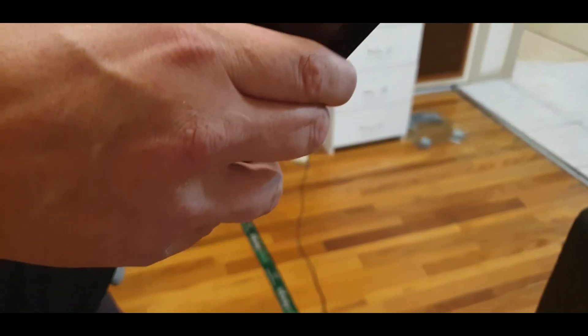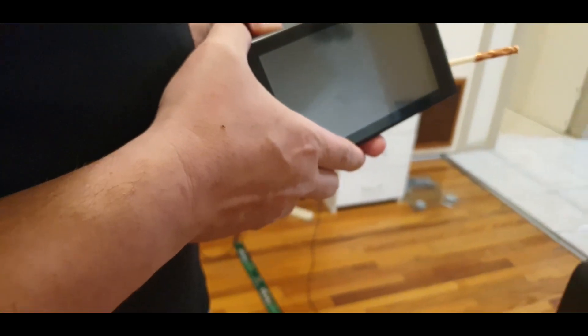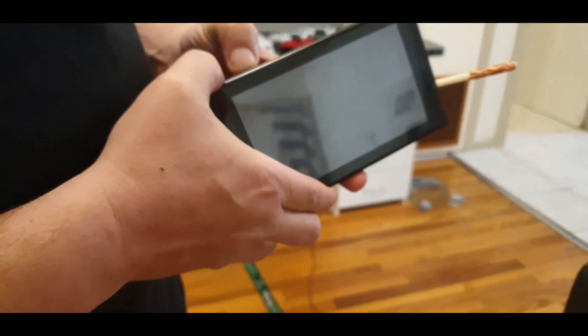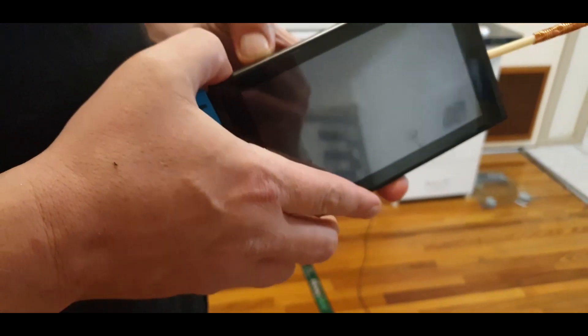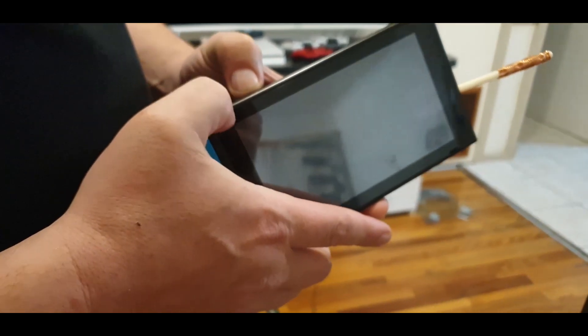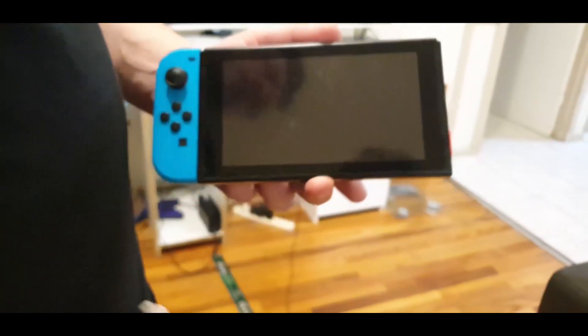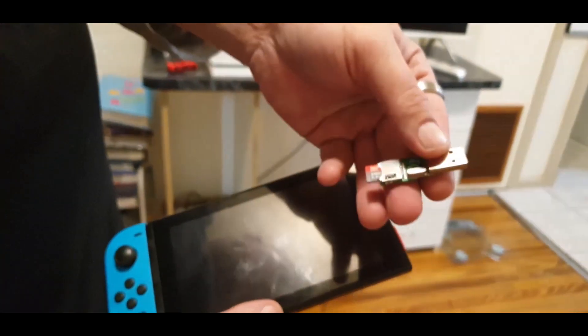All you need to do is that. I shouldn't have removed that because I was already in RCM mode. Let me do it again — hold down the volume plus button and hit the power button. Again, nothing happened, so I should be in RCM mode now. Now we get our cable and we're going to plug it into our computer.